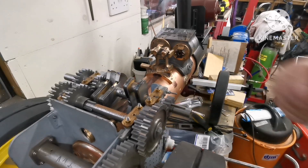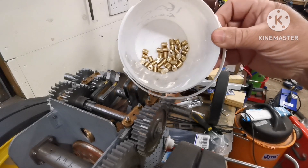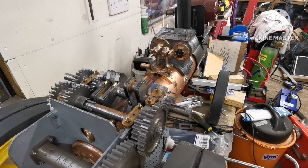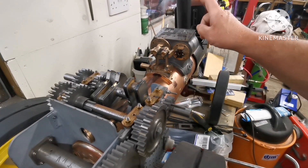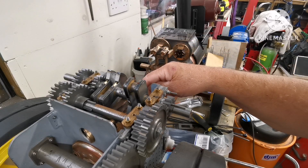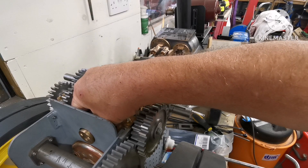Hi everyone, welcome back to my channel. In the last video I made 40 blind bushes from bronze, and these are to fix into the boiler - to fix the cylinder block, the wayshaft bracket, the spectacle plates, and the manifold.